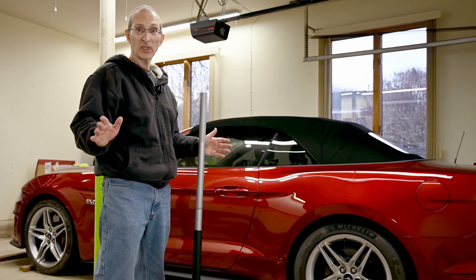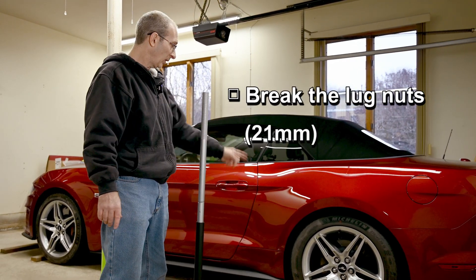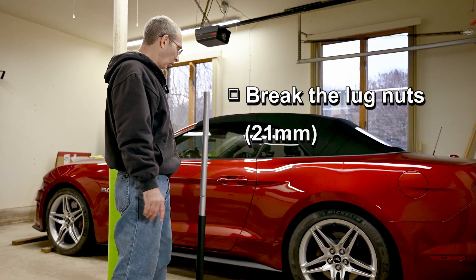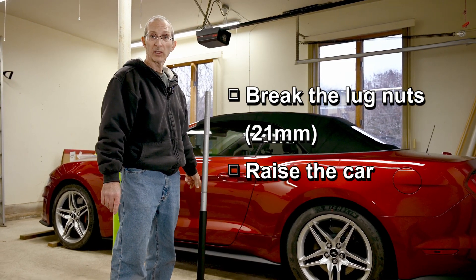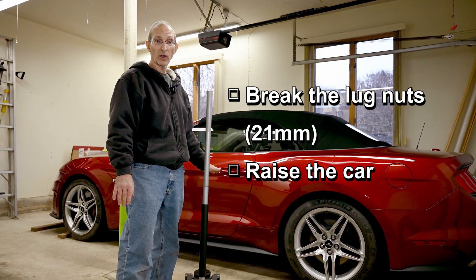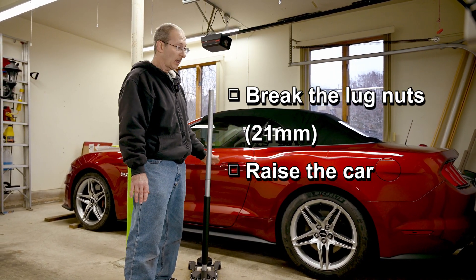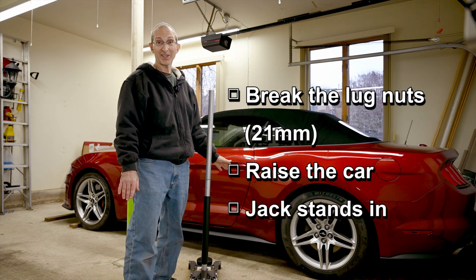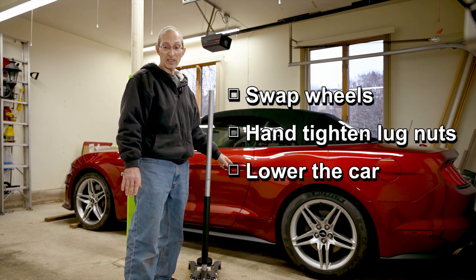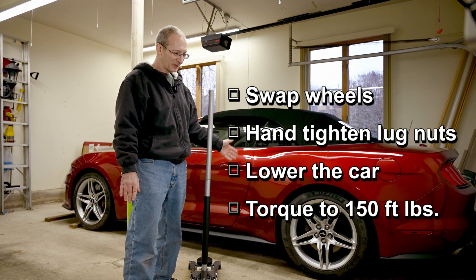Here's the drill for changing tires. The car's in gear, the emergency brake is on, and I have wheel chocks on the opposite wheels. We're going to break the 21mm lug nuts, and once they are loosened we're going to jack up the car from the middle, two wheels at a time. I have Steeda jacking rails installed so I can pick up the entire side of the car. If you don't have these, just use the jacking points and do it one by one. Once the car is up, put in jack stands for safety, take off the wheels, swap in the new ones, hand tighten the lug nuts, drop it down, then finish by torquing the lug nuts to 150 foot-pounds of torque.